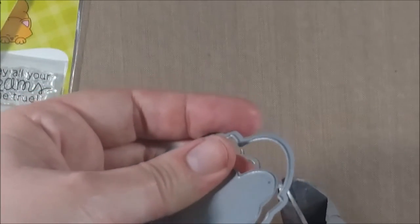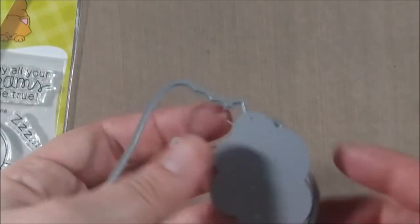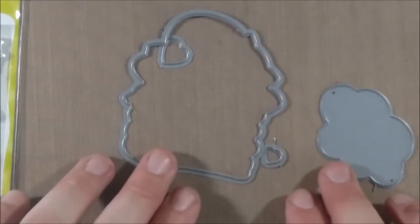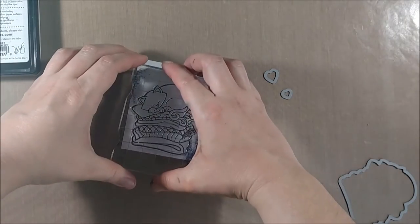This particular die set coordinates with the Newton's Nap Time stamp set. What I really like is that Jennifer thought to include a really awesome speech bubble die. It does not coordinate with any particular stamp in the set — it can just be used separately, and it's very versatile.